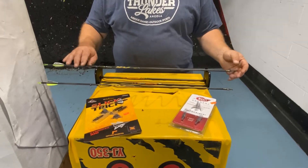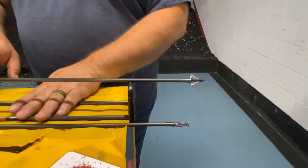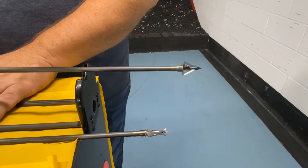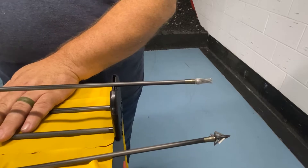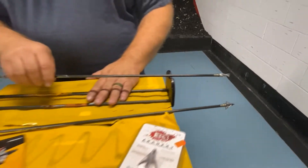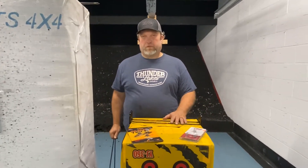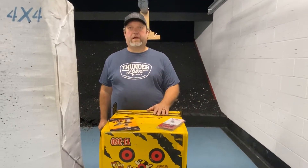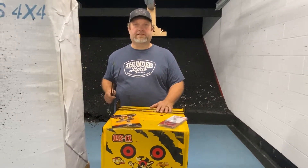I took a couple arrows, just screwed them on there and checked them out, and they got a near pinpoint spin — exactly what I expected from them. Both of these are pretty standard tried-and-true broadheads, but let's see how they fly. We get right down to the wire, and that's where the real proof is: how well your broadhead flies.